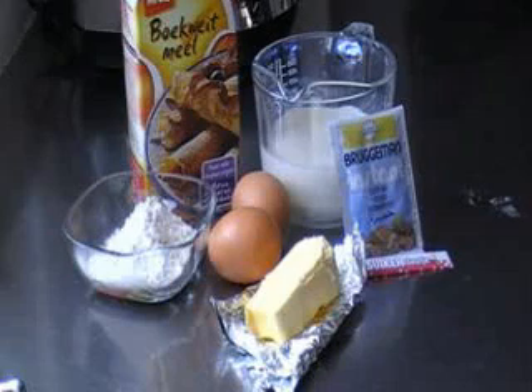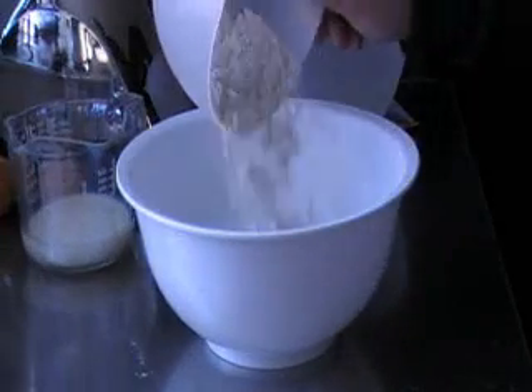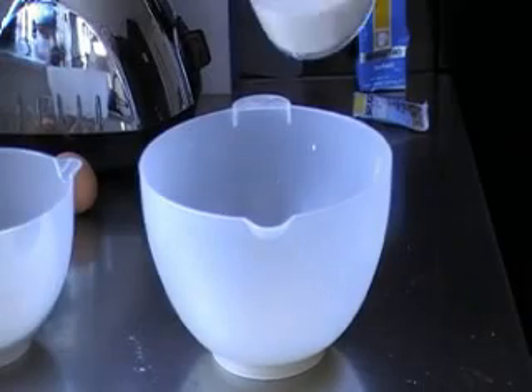I will show you how to make Russian blinis, which are fantastic for breakfast or for lunch. This is a recipe for 4 to 6 persons, making 14 blinis.